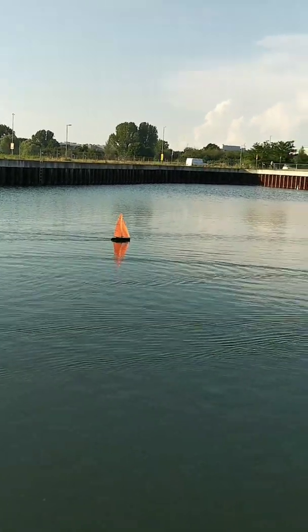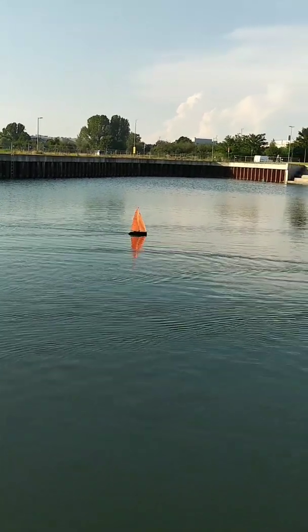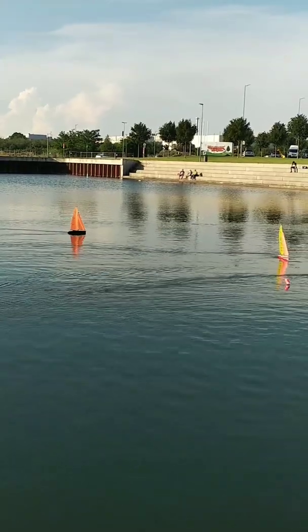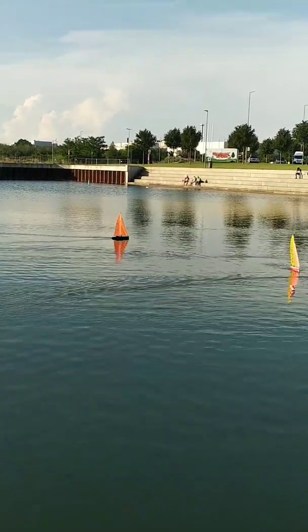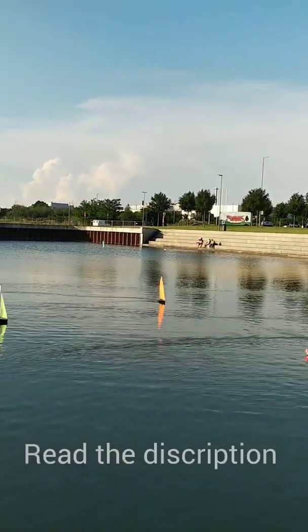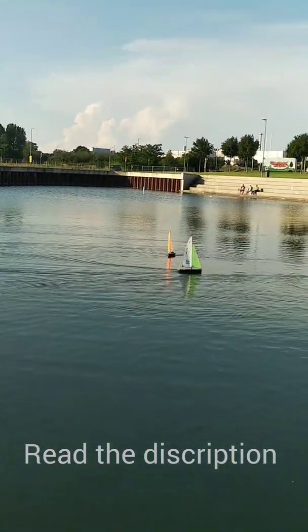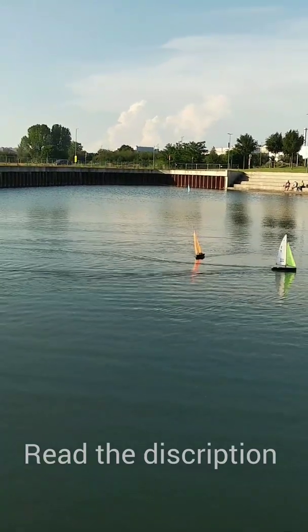We are approaching the finish line. I'm currently second. Boat 747 is leading and heading towards the goal — he's just rounding the mark. I'm tacking with him. Oh no — boat number one is getting closer, and he passed me. This is how quickly you can lose a place.